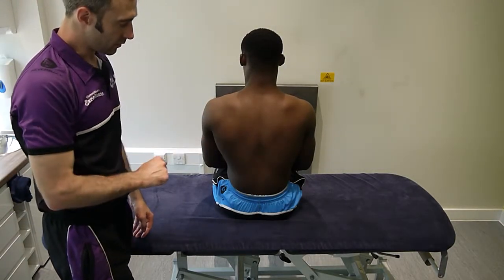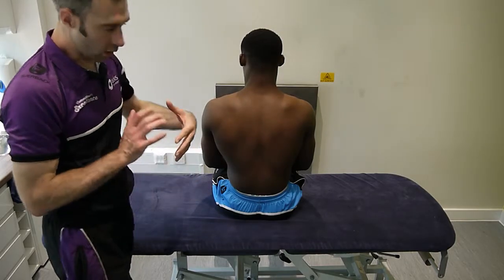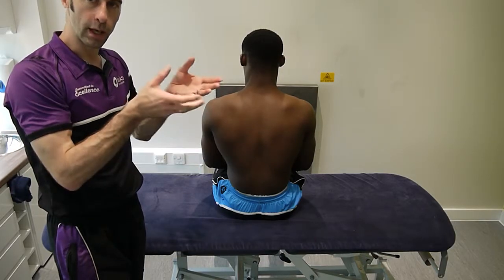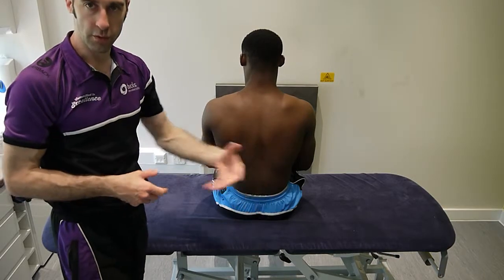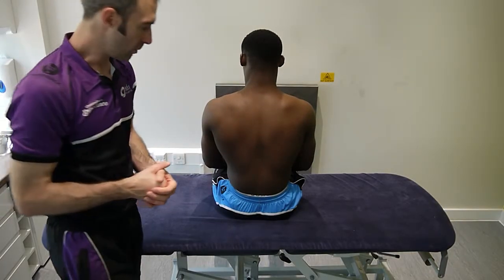Rotation for the thoracic spine is a passive physiological. What we're going to do is hold on to the ribs and rotate them around, a little bit like we did for the lumbar spine but we're going to come higher up. Naturally the lumbar spine will of course give into this technique, but there's not very much we can do about that.